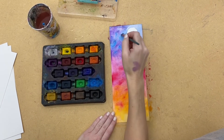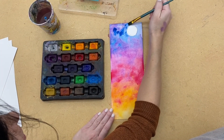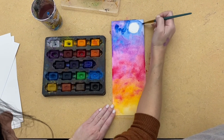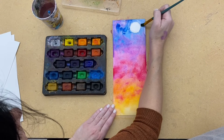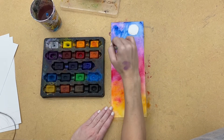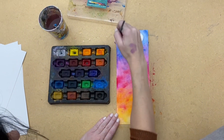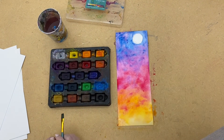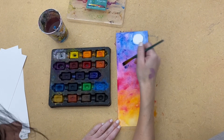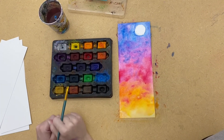Now we'll do some blue. I'm working pretty fast because I don't want my paint to dry — if it gets too dry it won't blend out. If I have a dry spot I'm just going to add more water in. Isn't that pretty? Okay, that's how to do it — that's your background.